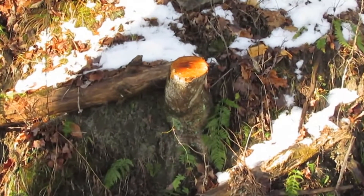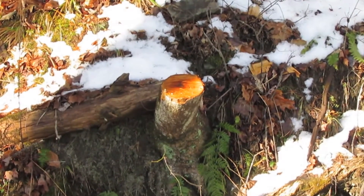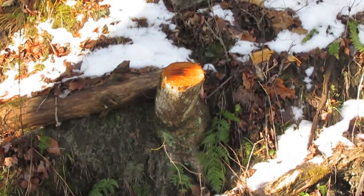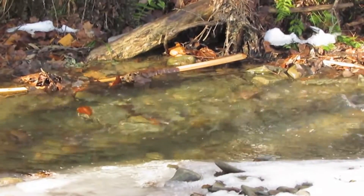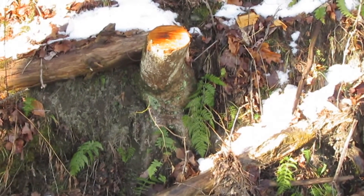Right here is the first tree I cut for the challenge — it's the only maple. I cut it because it was badly overhanging the creek.